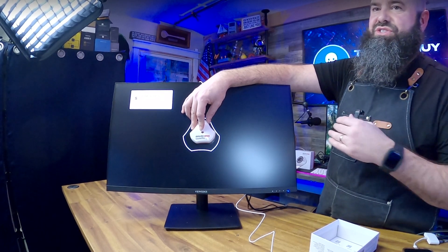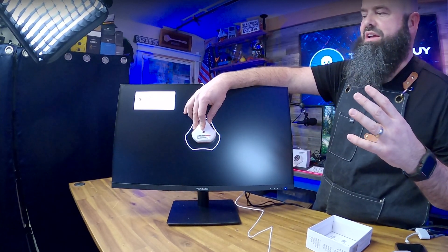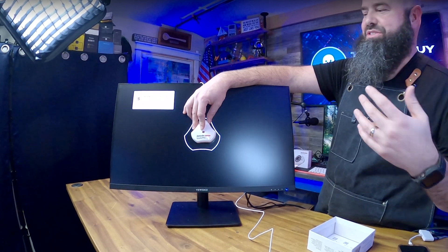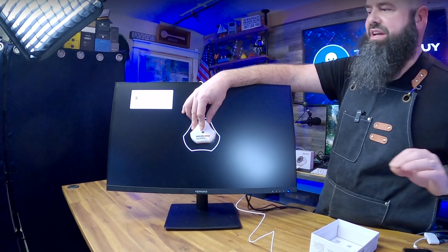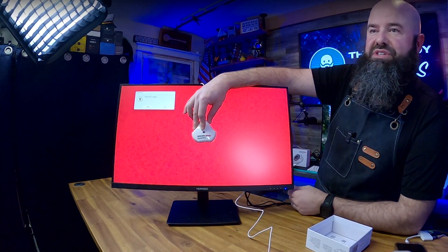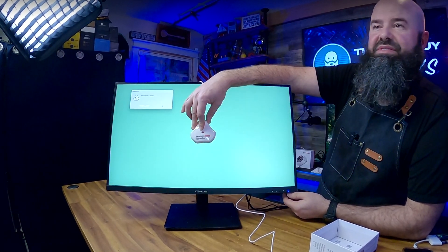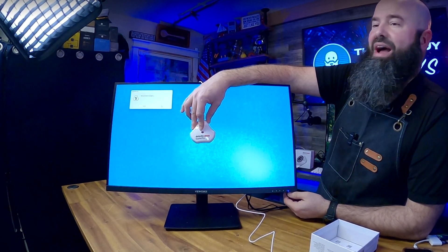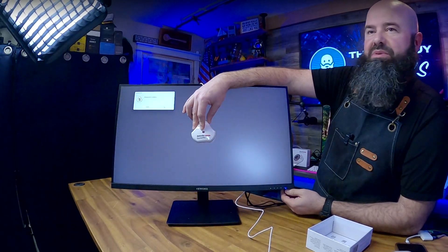About saturation: you can calibrate and change color on a monitor, but you can't add saturation that isn't there. So if a display doesn't have a good saturation level, you're not going to be able to fix that. We're going to see 48 different colors tested here, and at the end we'll know how accurate this monitor is and how much saturation capability it has.